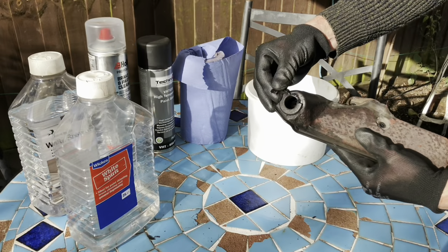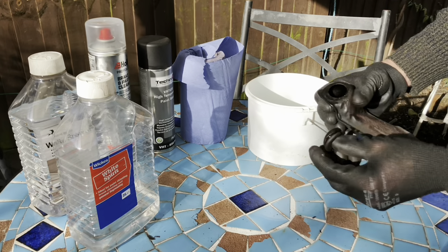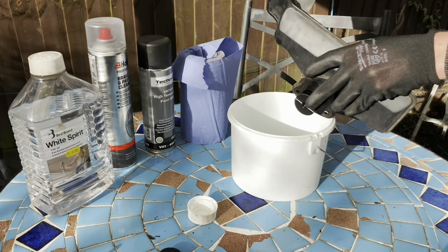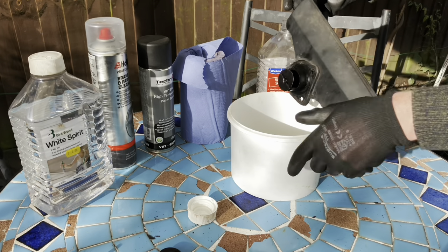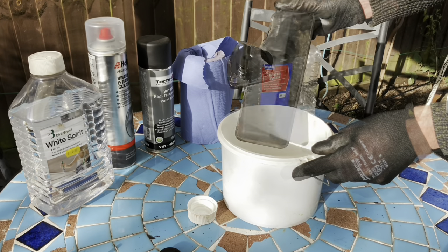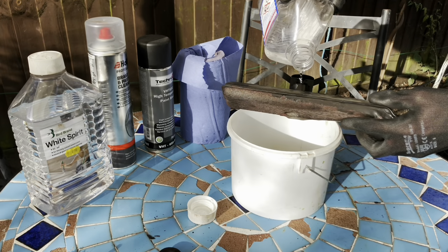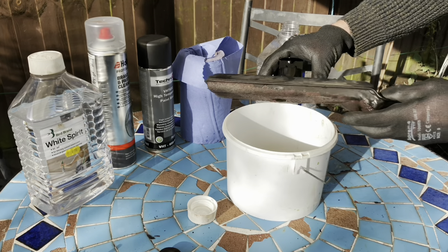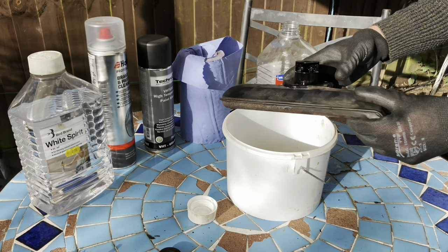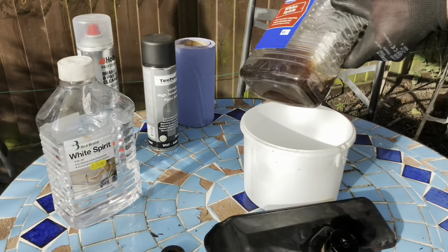That's baked in there - that does need changing, so we'll take this out. Put some white spirit in and just keep rinsing this through until it comes out a bit clearer, then leave it to evaporate. See what came out.